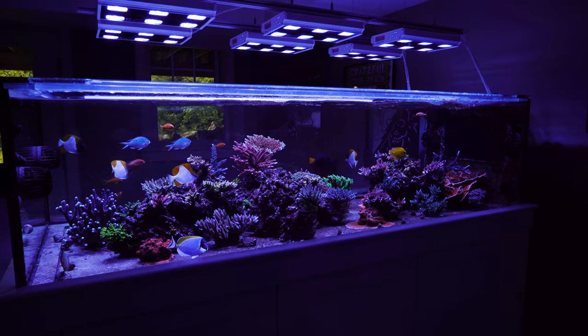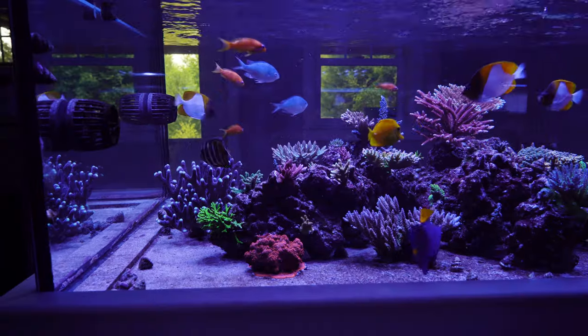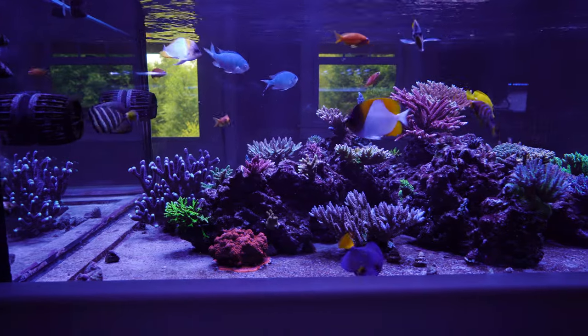Moving forward, if I start another SPS dominant tank — I don't see that in the near future, but if I did — would I go bare bottom or go with a sand bed? Quite frankly, at this point I would go bare bottom. I really like the benefits I've talked about: being less prone to problematic algae, having more SPS on the bottom of the tank, and being able to crank more flow, which is so beneficial for SPS. So yes, moving forward I would go with the bare bottom.